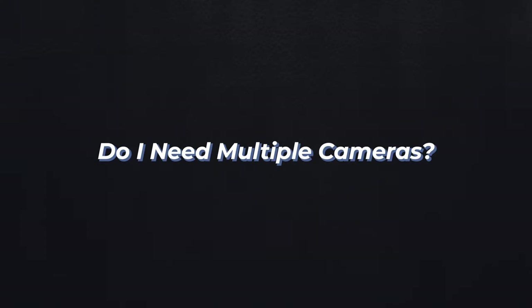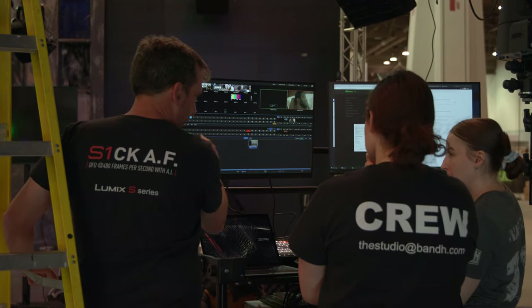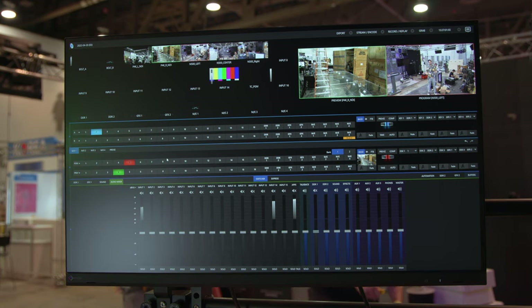Do I need multiple cameras? And if so, how am I controlling them? We used a TriCaster setup, which allowed control of the three cameras, but also provided the video switching control necessary for a multi-camera production. You could, however, break these functions out into a separate switcher and controller.